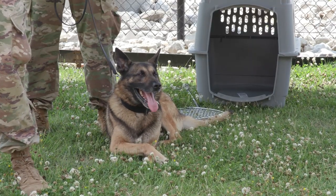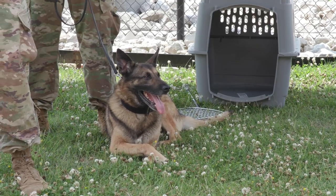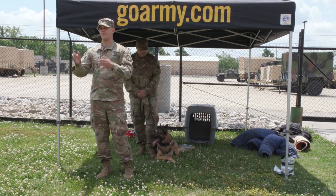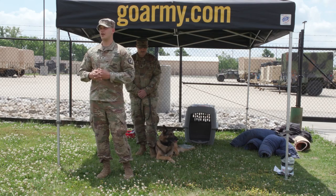We're going to put on a five-phase demonstration. Basically, he's going to put the MWD in either a sit or down and come out and pat me down to make sure that I don't have anything on me — weapons or anything that can hurt anybody.